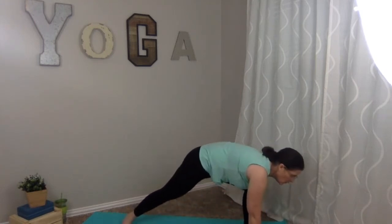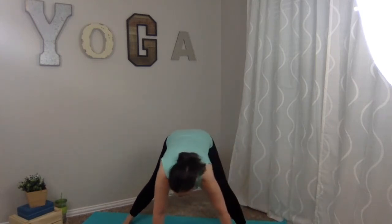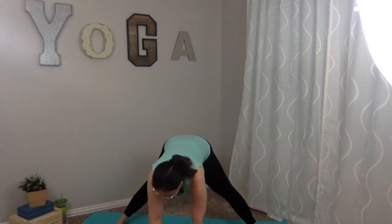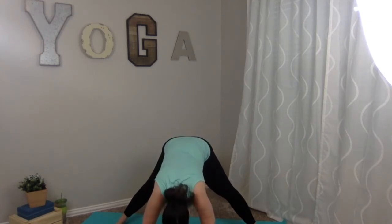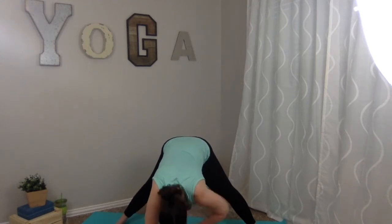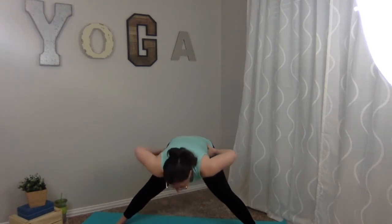Hands for support, tuck those back toes under, lift up the knee, rotate the heel down. Walk those hands back around in front — ten toes facing forward again, in that wide stance. Let the chest drop, coming into a wide-angle forward fold. Inhale and exhale. One more breath. Bring those hands to your waist with soft knees and bring it up to standing, nice and easy.